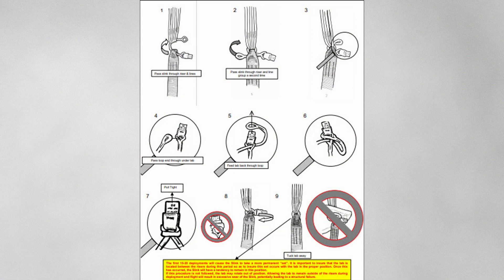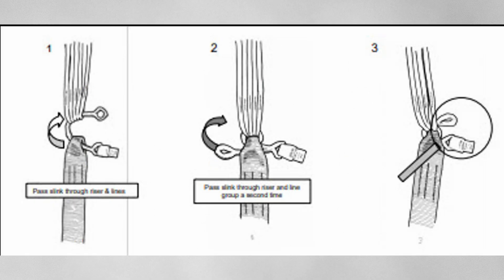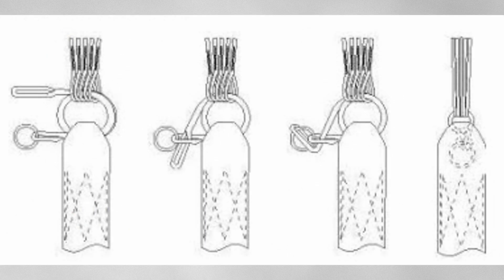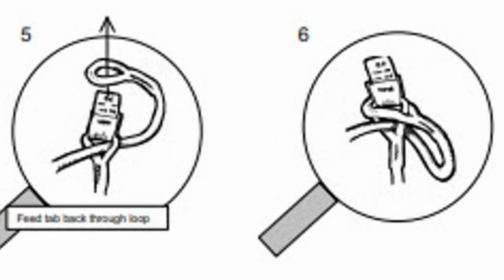First off, make sure you know how soft links work — refer to the respective manuals depending on the type you are using. Most soft links have a tab at the top, but some have a ring. In both cases, it is the loop under the tab or ring that the loose end of the soft link goes through.